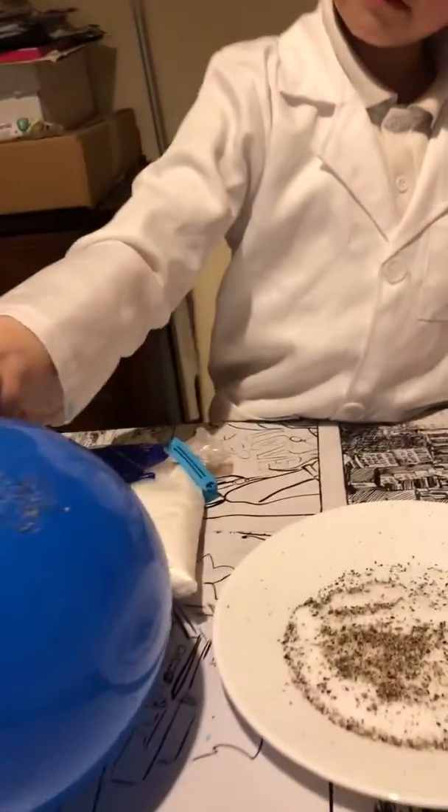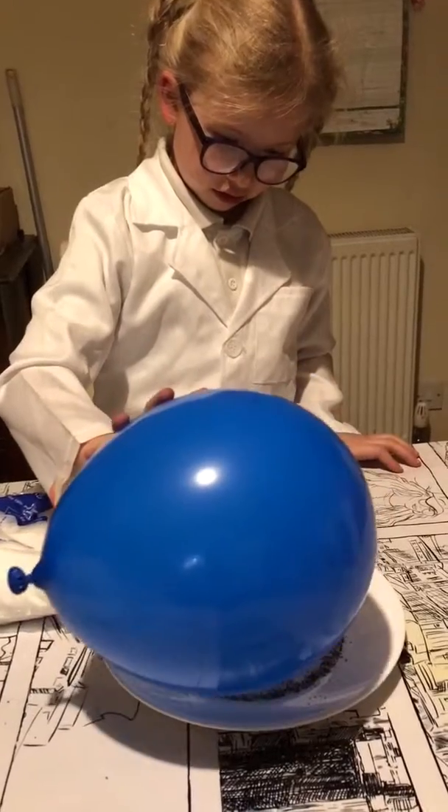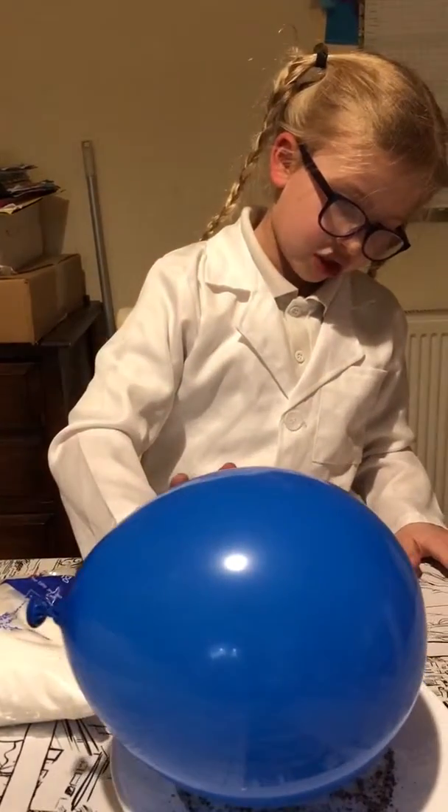It's a hug! And what's it picked up, Professor Jones? The pepper. The pepper. Why has it picked up the pepper? Because the pepper is lighter than salt, so it's not picked up very much salt.